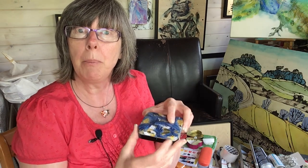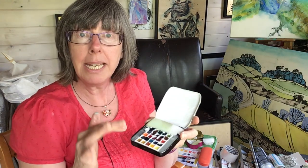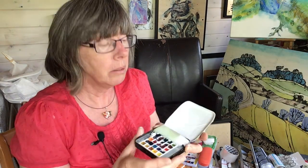So my thoughts turned to making a really tiny but comprehensive travel set, and this is the prototype I've come up with — it can just fit in my pocket! If you stick around I'll show you what's in here, what I did, what I've learned, and what I'll do differently next time, and maybe some alternatives as well.